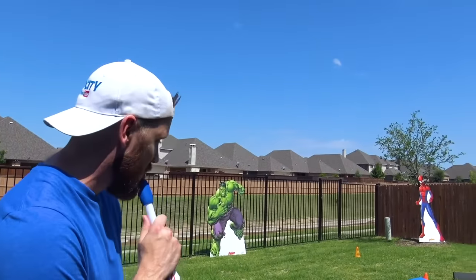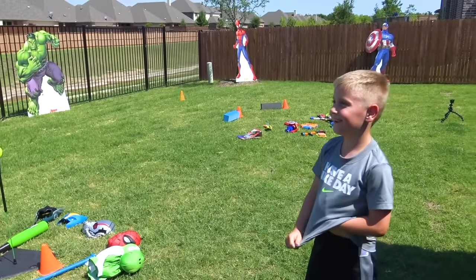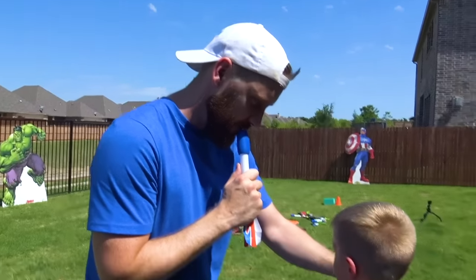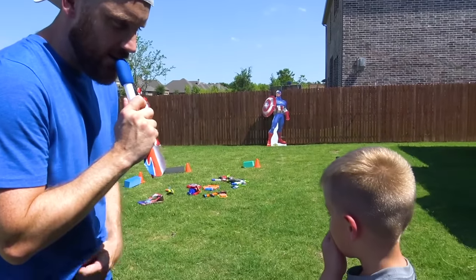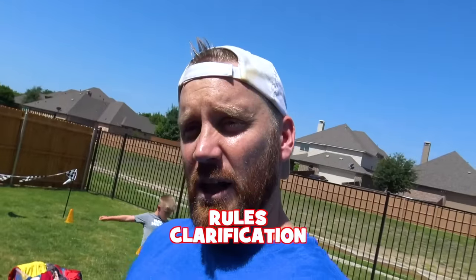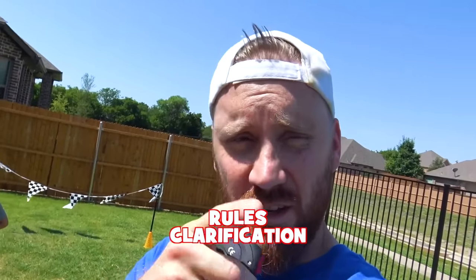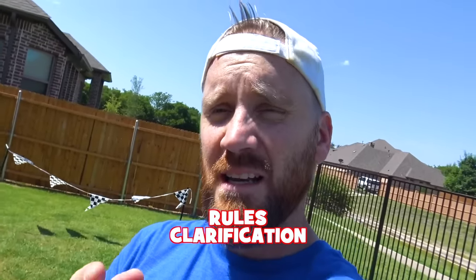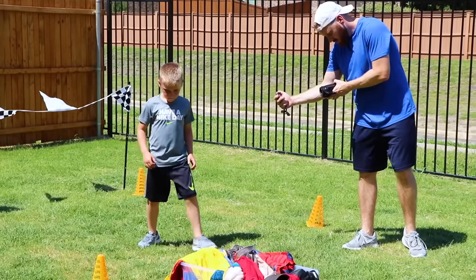Get ready for round three! In round three, it's the same first station but station two is mixed up a little more — this is the Superhero Home Run Derby. You're trying to hit the ball to one of the Marvel superheroes, and grounders count, fly balls count — any way you can get it to the superhero counts. You have to hit an original superhero and use original costumes. He has to go for Captain America this time, since he's already hit Spidey and Hulk. Three, two, one, go!